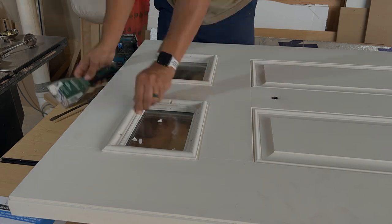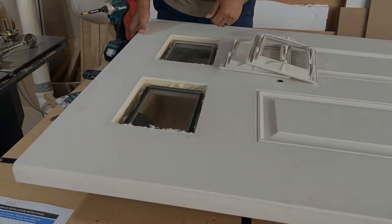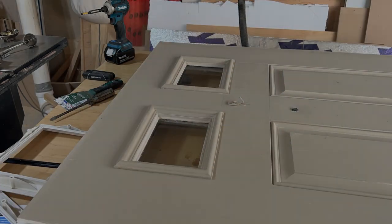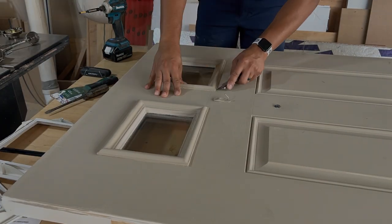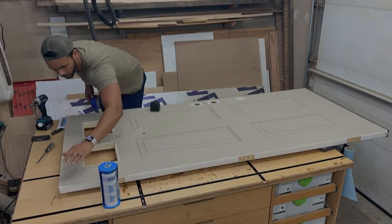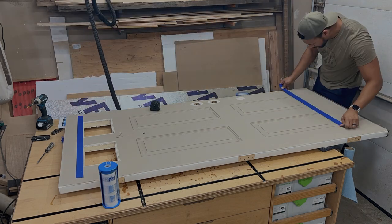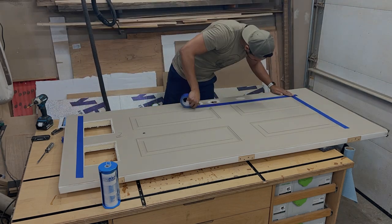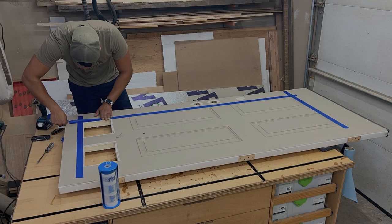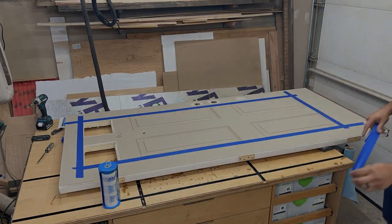Moving on, the next step was to remove the existing inserts in our door — two tiny windows at the top that provide practically no light whatsoever. I backed out the screws, scored the caulk line, and then used a putty knife to clean up all those caulk lines. And just like that, we are on to the main event: cutting the hole in our door. I'm using blue painter's tape here to mark out all of my cut lines, double and triple checking to make sure they are the measurements needed for my specific insert.